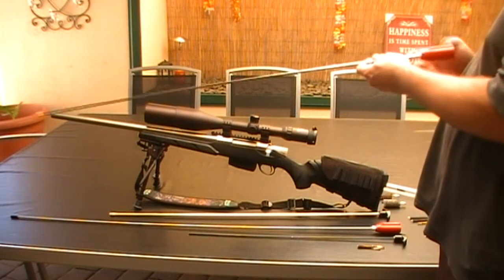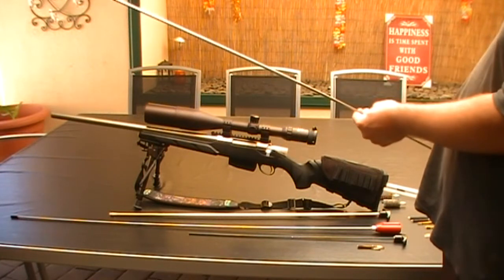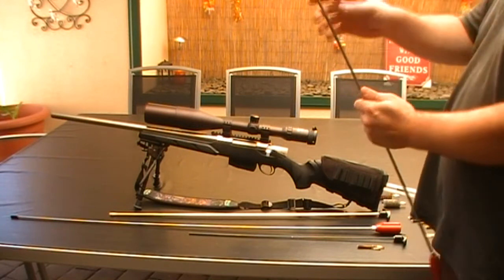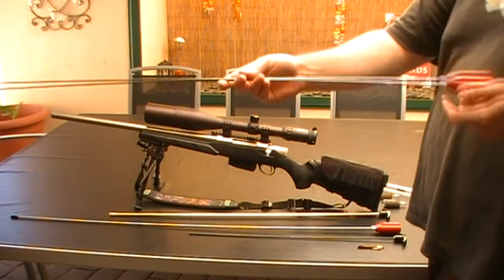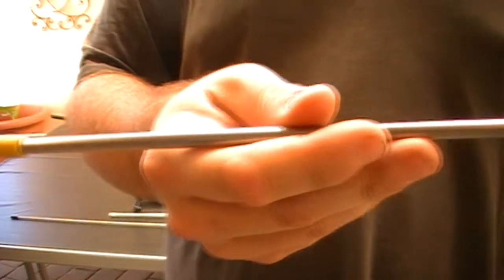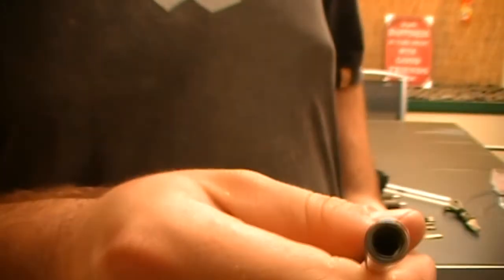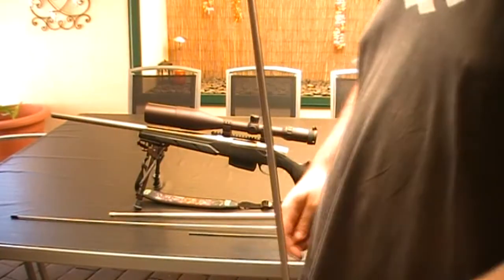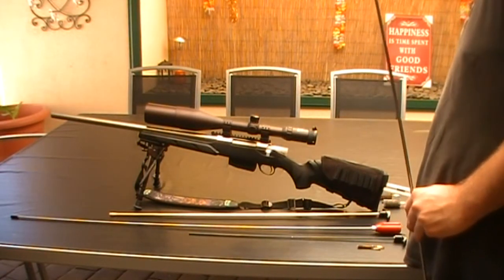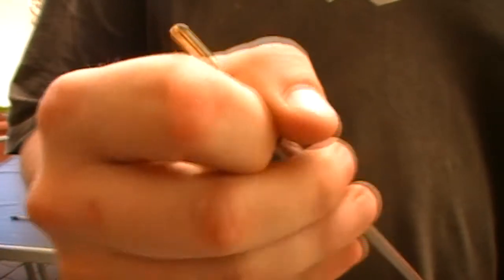I bought the Dewey rods. This one's a 30 caliber. These are around about $70 and they're 44-inch stainless steel. There's a little yellow cap here — take the yellow cap off which has the threading. It's a 5/8 thread and they normally come with the patch holder. These are all bronze.